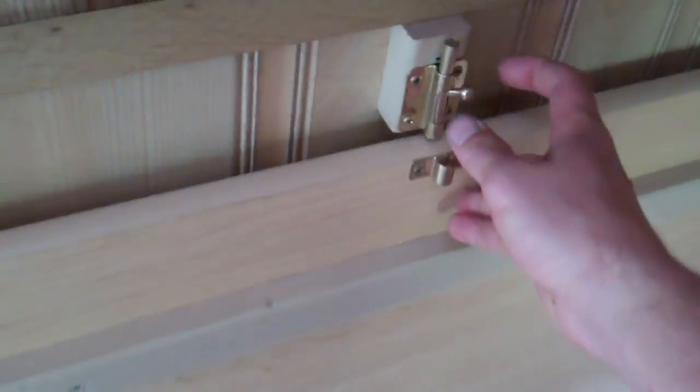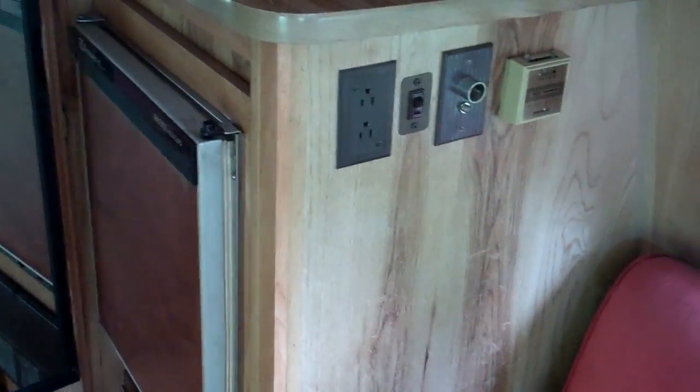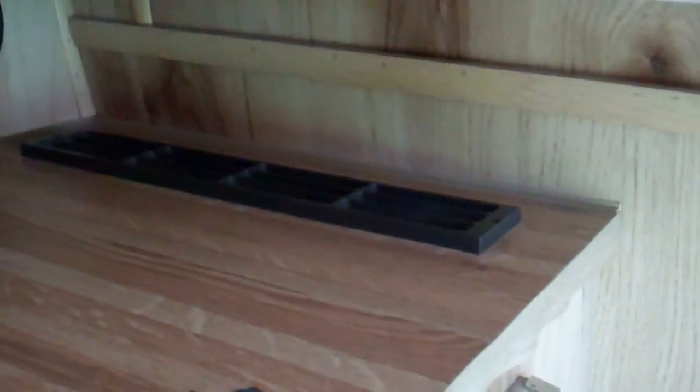If you don't want the countertop you want the space, zoom it back up, put the clip on there, good to go. There's the fridge — fridge works very nicely. Heater controls — heater works on a 30-gallon propane tank and it gets pretty hot. It also runs the fridge when you need it. Cabinets above the fridge.